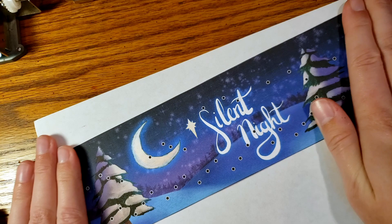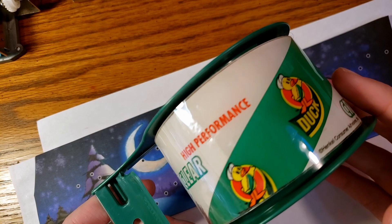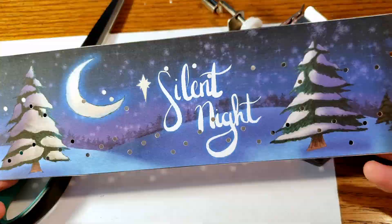If needed, this packing tape is also a pretty good width to cover the strip of the paper for a little bit more thickness. And now it's time to punch out all the notes — and what's really great is you don't even need to know how to read sheet music.